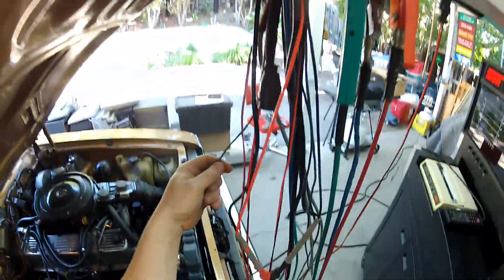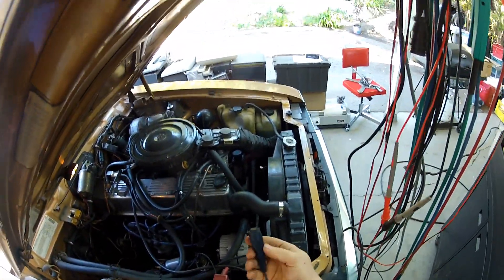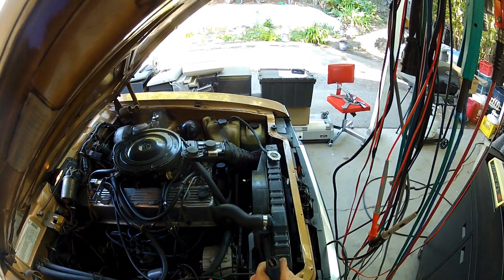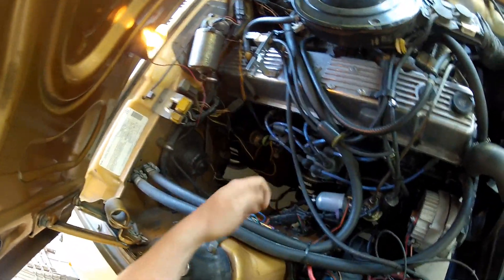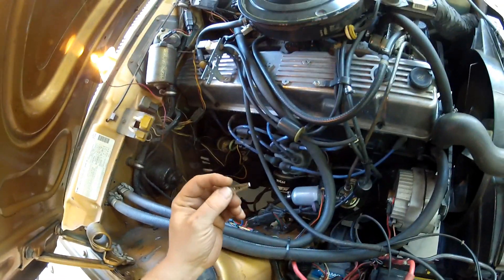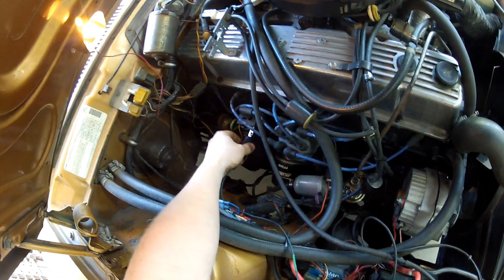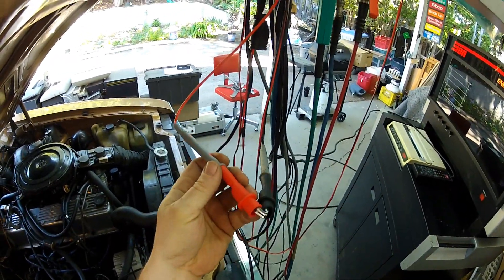The next cable here — trying to be careful because this will tangle on itself — needs to plug into the tachometer line on the vehicle. This uses an alligator clip. This here uses the DuraSpark plastic mounting tower, so you can't get that in there; you need a crocodile clip. We are not going to be using that for this video, so we'll just keep those jumpered together.